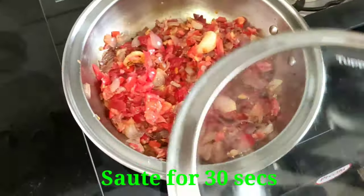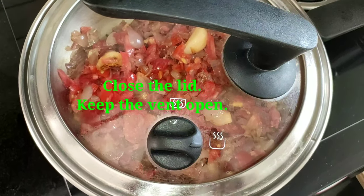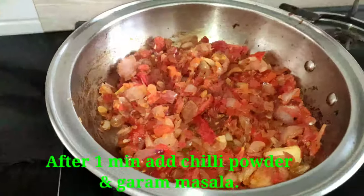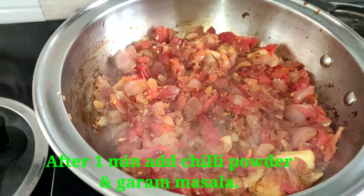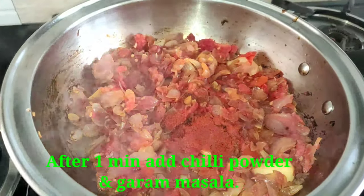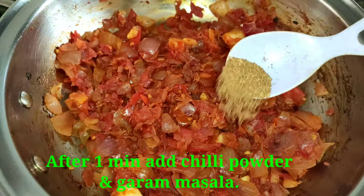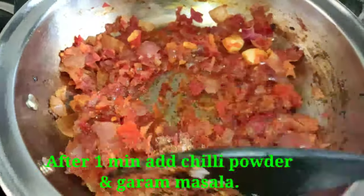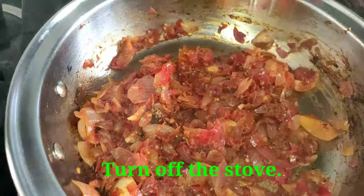30 seconds — close the lid and open the lid. 1 minute after opening the lid, add 1 teaspoon of garam masala. Garam masala gives a good flavor. This chutney has a good flavor. Add garam masala. If you eat idli, dosa, or other foods, you can enjoy it very well. Add good flavor with this masala.